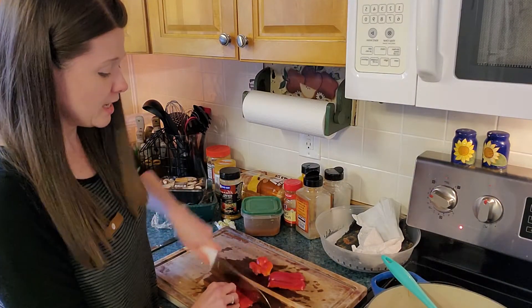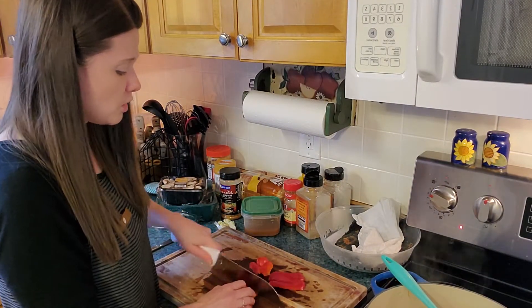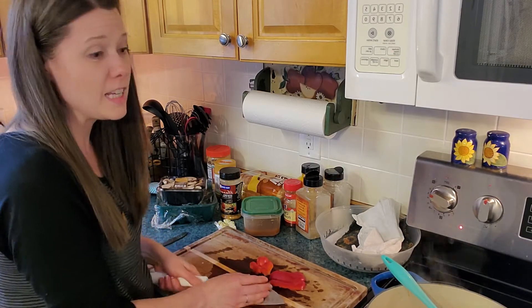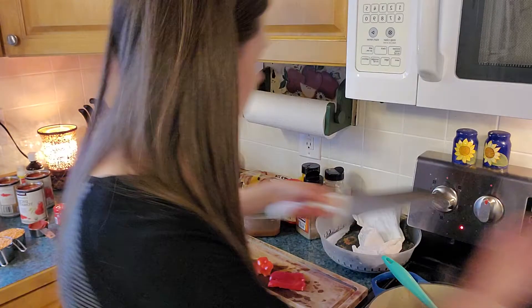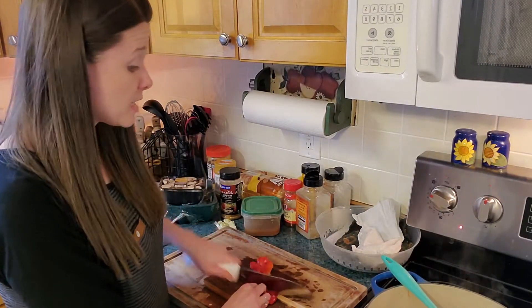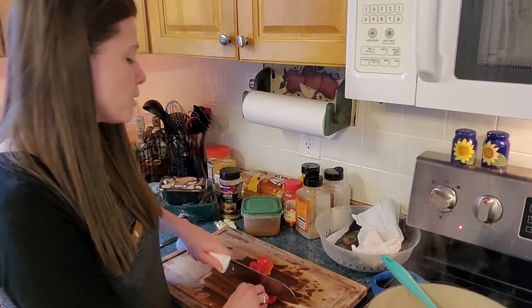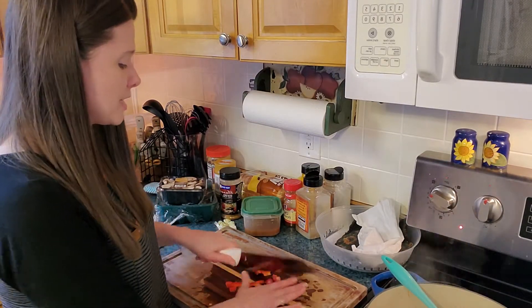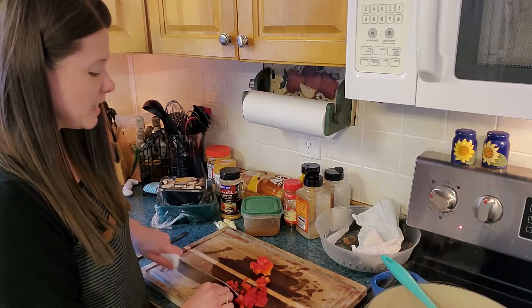Life is too busy to have too many dishes. My husband and I have different philosophies — he loves the dishwasher, but I like to hand-wash big things like large serving bowls because they take up so much space in the dishwasher. It just feels like a waste when I could more easily do it myself.